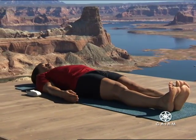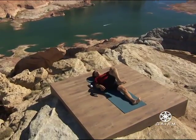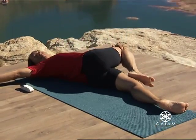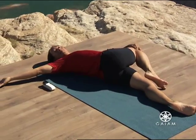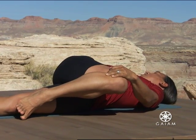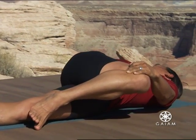Inhale. On your exhalation, bend your right knee into your chest. Cross your right knee over to the left and turn your chest and your head to the right. Your left hand is on your knee. Your right arm reaches out to the right. Lengthen both sides of your waist evenly as you open your chest and turn. Breathe. Your whole spine turns evenly all the way from your tailbone to the crown of your head.